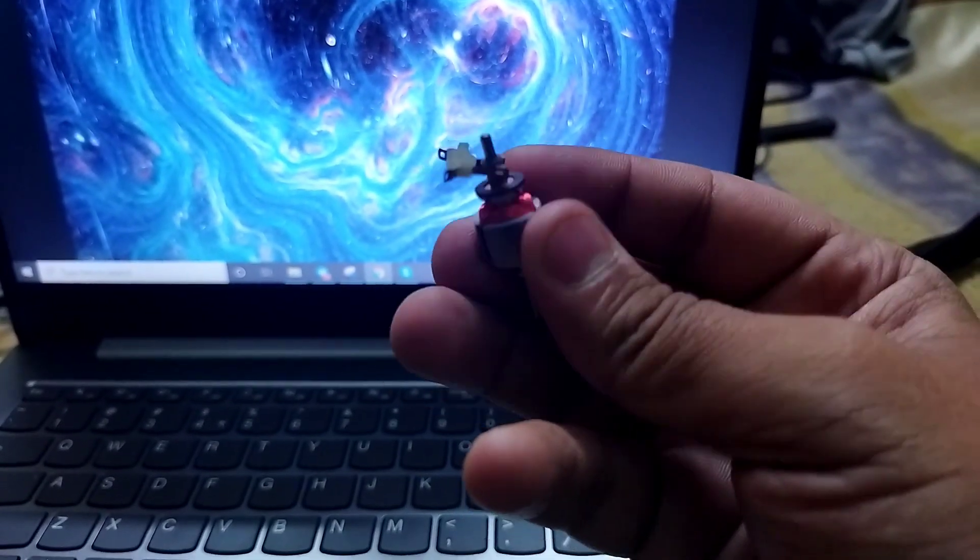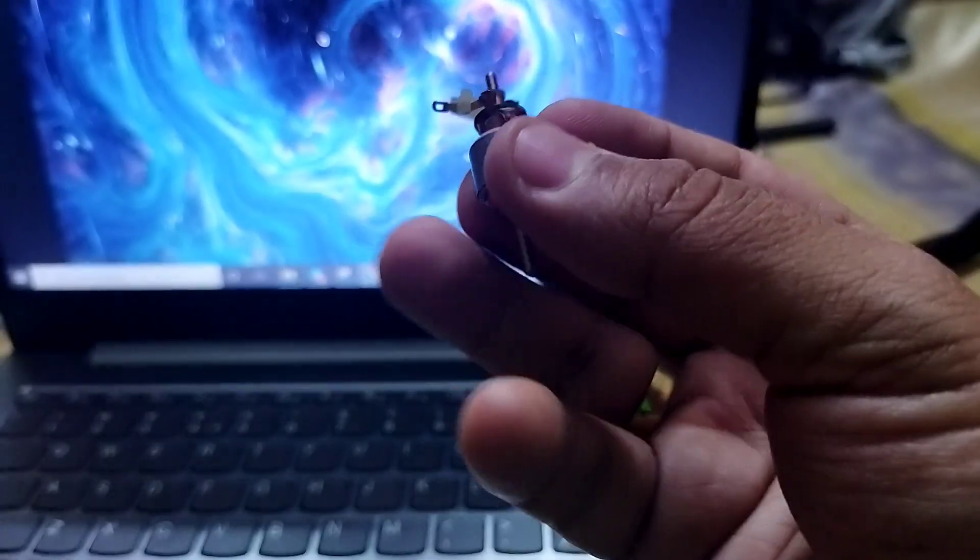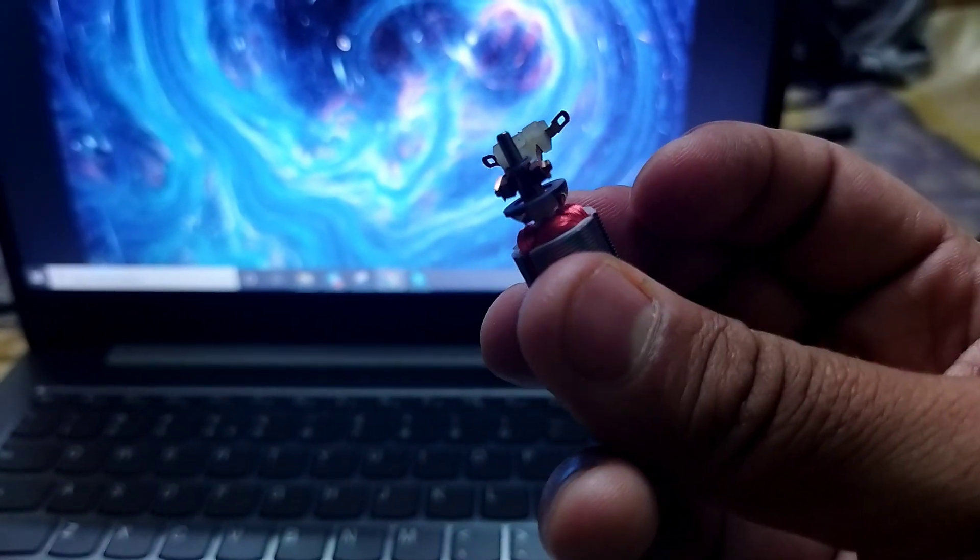Hello Jugadu Army. So in this small video I'll be showing you how the brushes look like. You can see the brushes are attached to the armature.